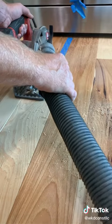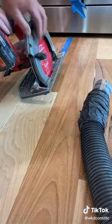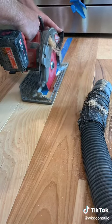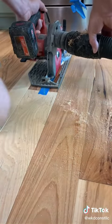I used some blue painter's tape just to run down the middle. I just used it because I could see that better than a pencil line — just to cut by. Then I'll use my shop vac to keep the dust down a little bit.